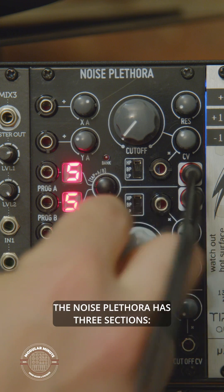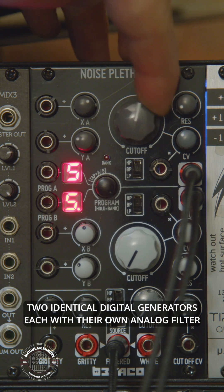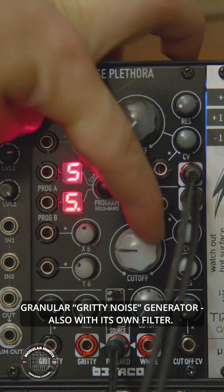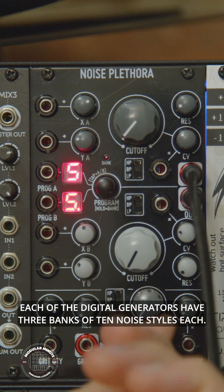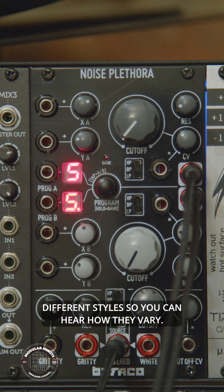The Noise Plethora has three sections: two identical digital generators, each with their own analog filter, and a third source with a white noise generator and a granular, gritty noise generator, also with its own filter. Each of the digital generators have three banks of ten noise styles each. We'll play some bursts of noise and cycle through some of the different styles so you can hear how they vary.